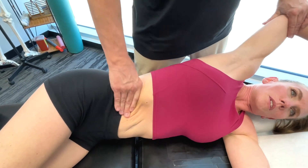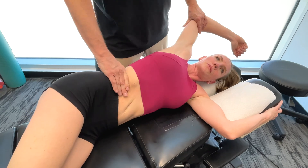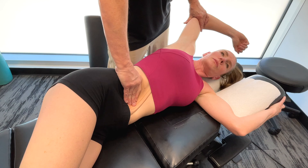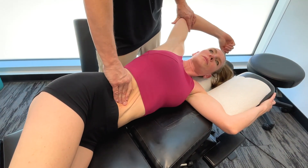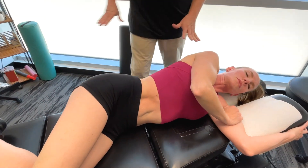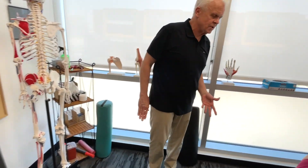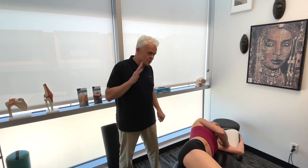So as we're working our way around all of these different structures of the core, basically a stable, strong core allows for a more efficient transfer of power from the core to the extremities — both the upper and lower extremity. These are really important structures to go over. They can have a huge influence on performance. Whether you're competing in triathlons or just swimming competition, these are incredibly important structures. So let's move on to the next section.